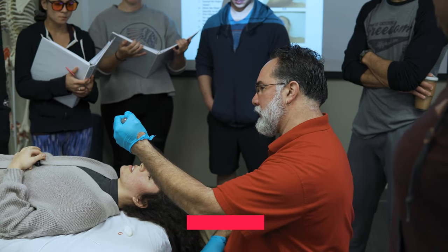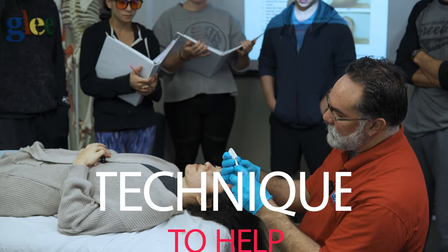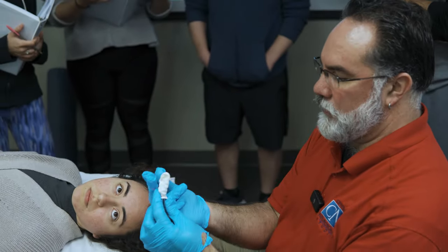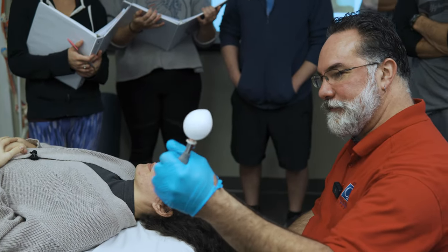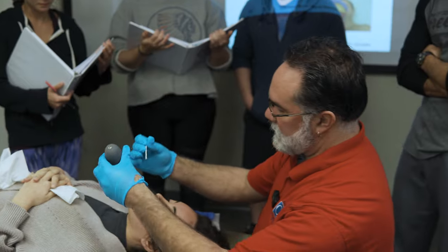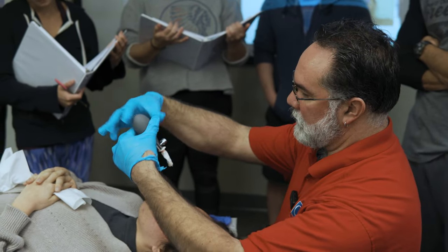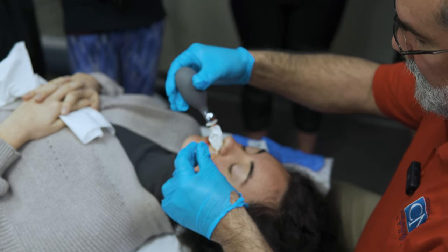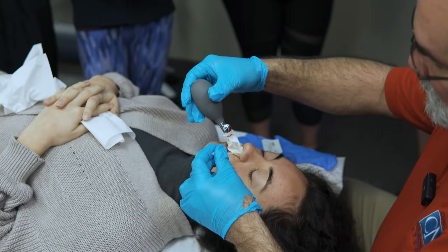We're gonna pump this balloon inside her nose. So then test it. You're gonna use the stick to help you get the balloon in the nose as far as you can. And you want excess lube — the more the merrier.